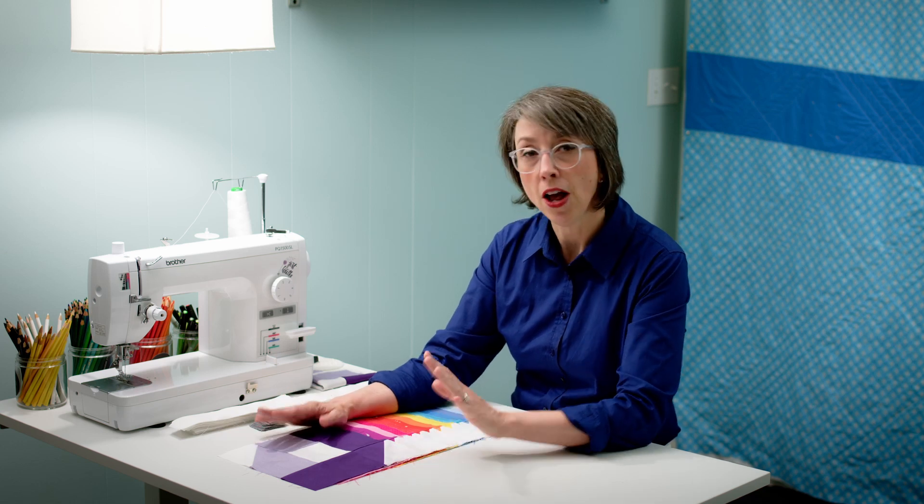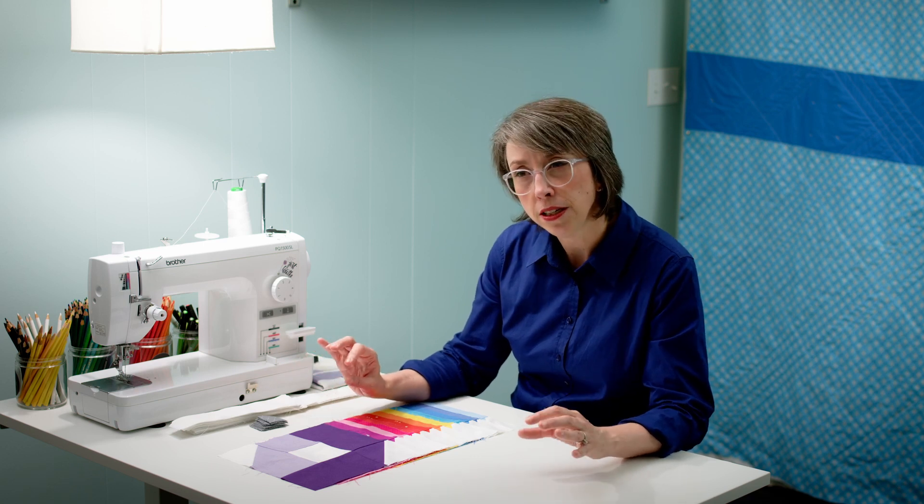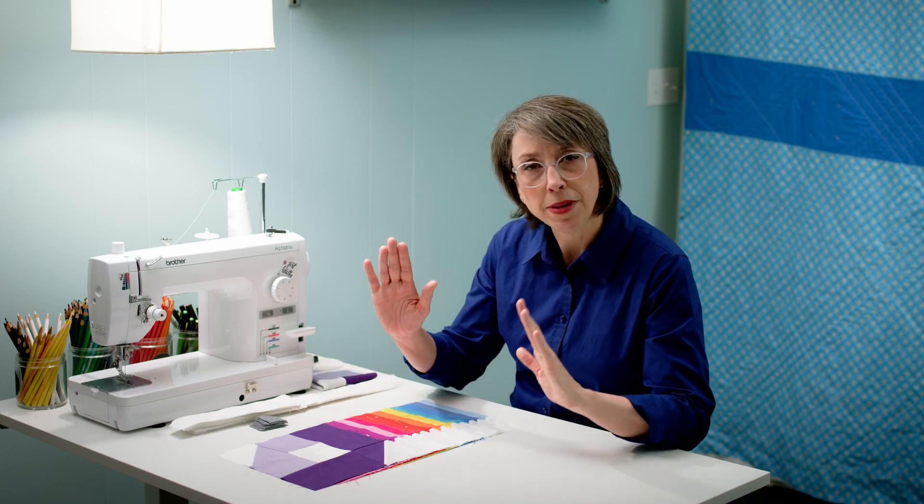The blocks are also not assembled directly to each other — there is sashing in between all of the blocks and cornerstones. The great thing about that is you're not matching up seams between blocks. Your seam matching is only within the block itself. From block to block there's sashing, which gives you a little more wiggle room. So if you didn't get your block dimensions exactly right, you can kind of fake it in the sashing.